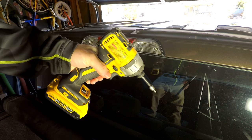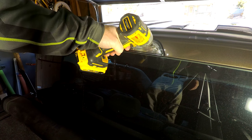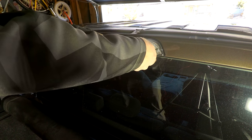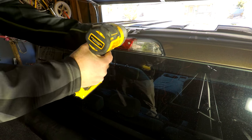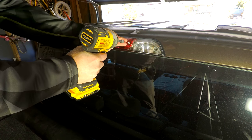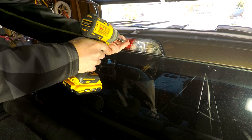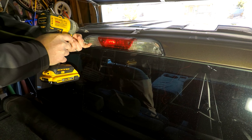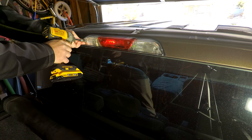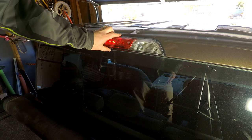They're pretty long screws as you can see, so you definitely want a power tool — but don't crank it all the way with a power tool. Just get it slightly there and then do it by hand. Once you get those done you should be able to get this off.